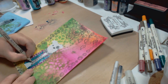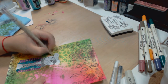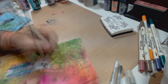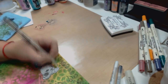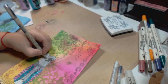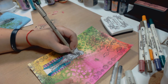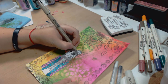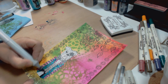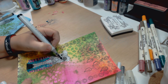Now I'm taking out my Pigma Micron Sakura pen. These are awesome because they have archival ink and they work wonderfully for art journaling. I went over the border to enhance the pigmentation on the bulldog stamp. The key to all of this is detail, detail, and more detail — the more detail you add to your art journal page, the better.